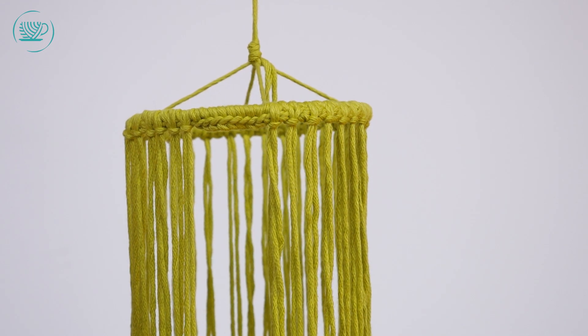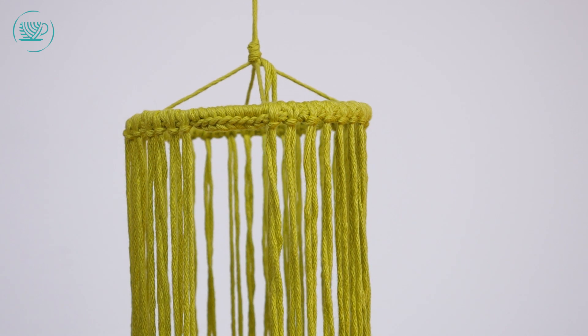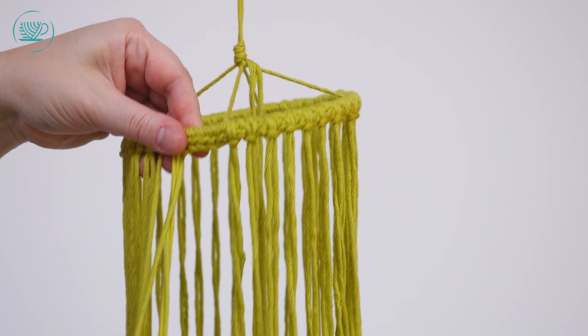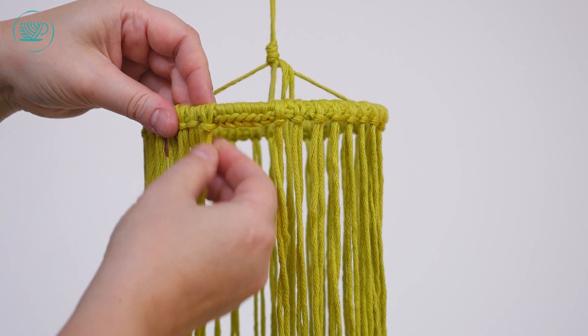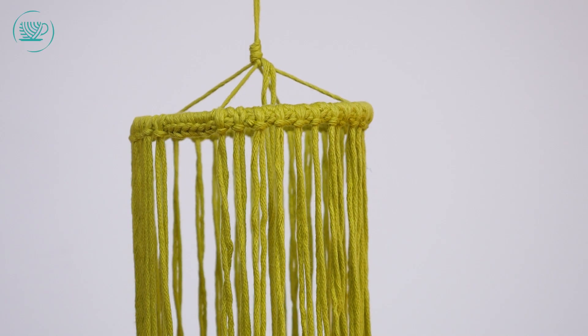En zo ga je de volgende ook weer doen. Dus je pakt je draad dubbel, doe je er omheen, en dan pak je de twee draden er doorheen en trek je hem aan. En zo heb je uiteindelijk 40 draden om de ring heen geknoopt.